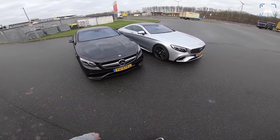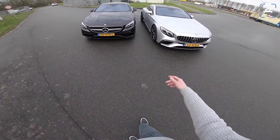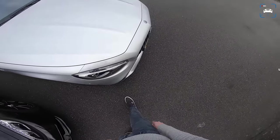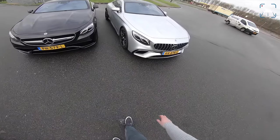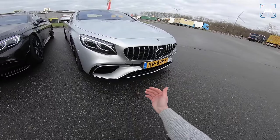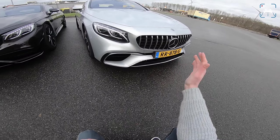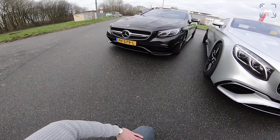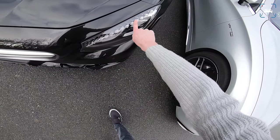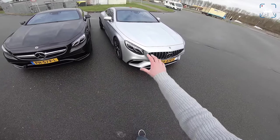Looking at the front, there are a couple of changes. The front apron — the lower part of the bumper — is redesigned: a bit more aggressive, a bit more forward, and larger, with big air ducts and coolers behind them. We've also got a new grille design for the new S63. This one has the optional Panamerica grille, which looks insane. The old one has just a regular S-Class grille. The old one also has optional Swarovski crystals inside the headlight — very Mercedes. The new one has a new headlight unit.